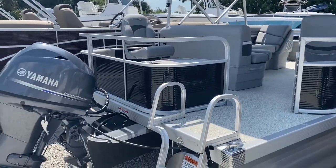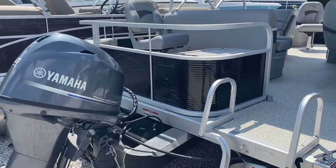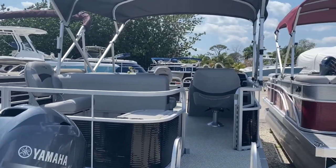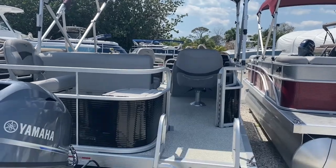Outside, the motor will come with its own warranty. This one is equipped with the max horsepower 60 Yamaha. We just finished rigging this one, and it has 23-inch round tubes.